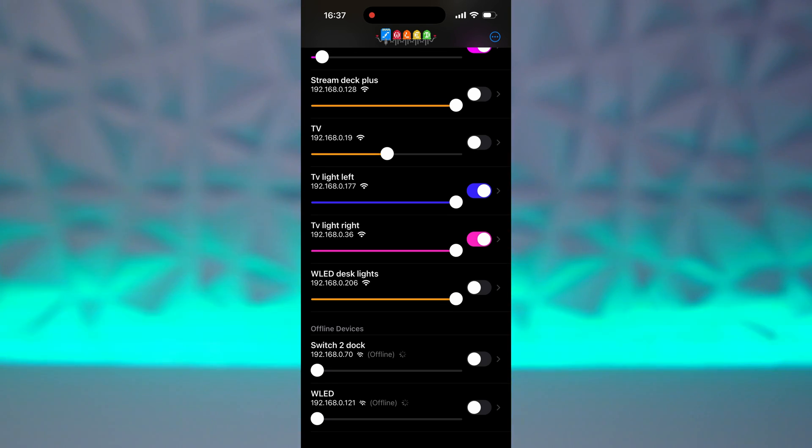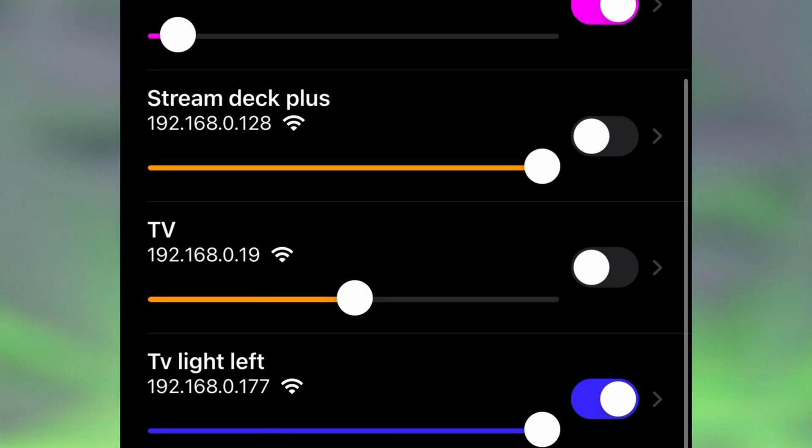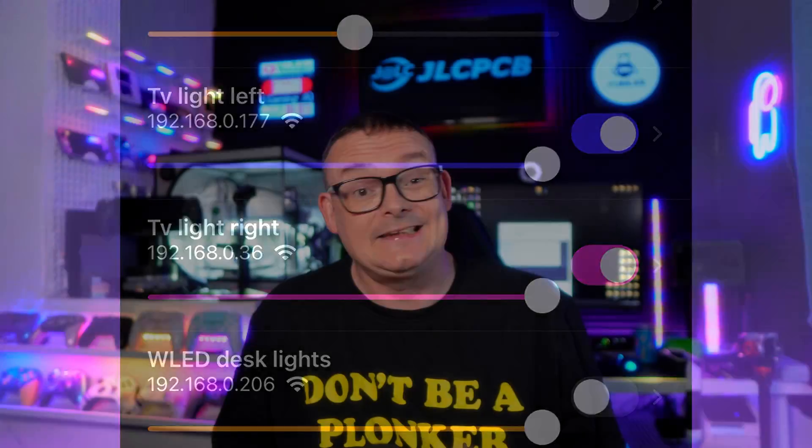Going into WLED on my phone and scrolling down - yes, I do have lots of ESP32s and RGB lights - but you can see we've got TV light left and TV light right, and the Wi-Fi signal next to them now shows full signal. So now we can control the TV lights in the living room without any problems at all.